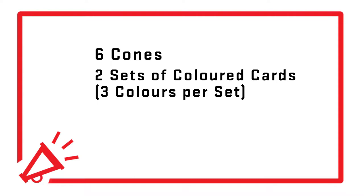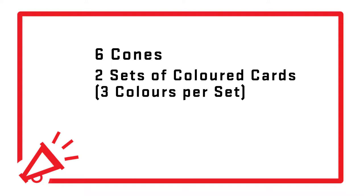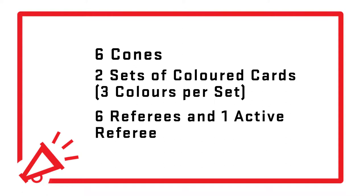You'll need six cones, two sets of colored cards with a minimum of three colors per set, six referees and one active referee, and two to three instructors.